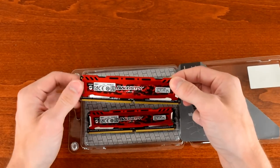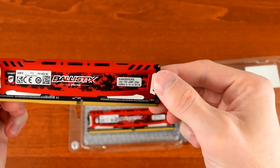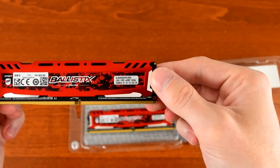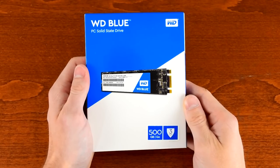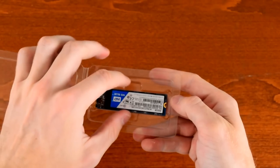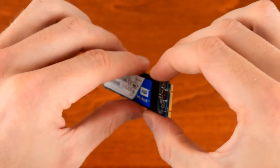Memory comes from Ballistix with their 2x4GB DDR4-2400 kit. In keeping with the color scheme of Little Red, this memory comes with red heat spreaders. Storage is provided by a Western Digital 500GB M.2 SSD — plenty of room for games, plenty of speed, and it's just so itty bitty.